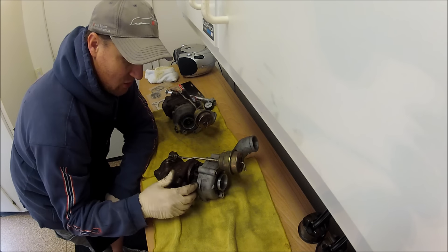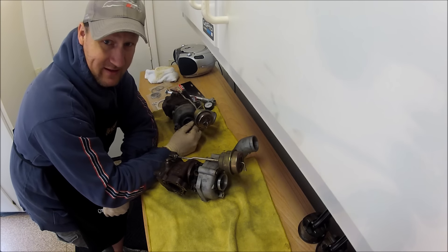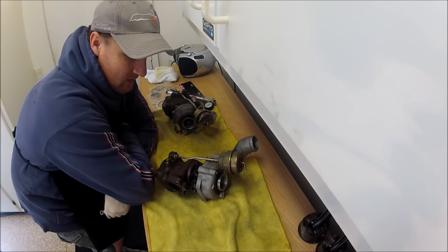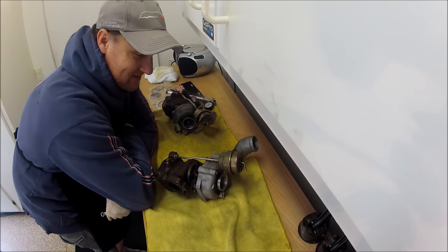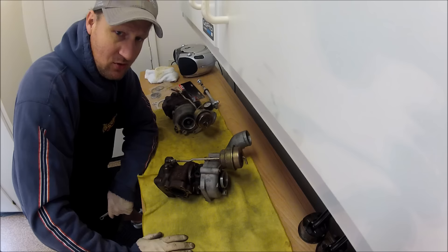I'll go through and check everything over to make sure everything looks okay. I'm going to give it the good old spinny test. It doesn't really tell you much, but people like to give it a spin and wiggle it around. If it was flopping around really bad, that's not a good sign. With these being used, I didn't have to change out the specialty flanges and banjo bolts.